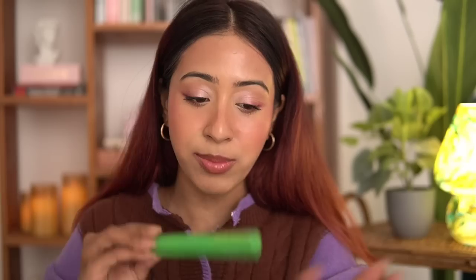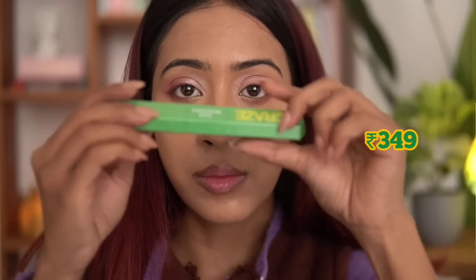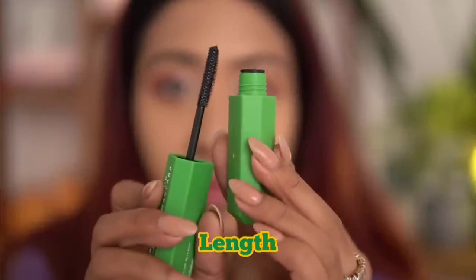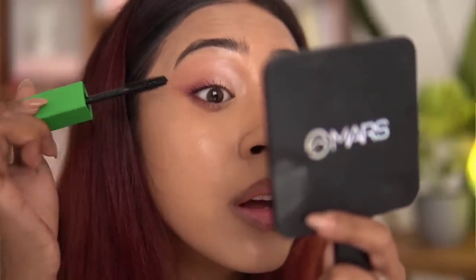One of my favorite things from this entire haul is this duo mascara. It feels so similar to the Huda Beauty one — I always thought of buying that but this is very similar and I love the packaging, it feels so high-end and eye-catching. This duo mascara has one side for volume, which volumizes your lashes, and one side for length, which lengthens them. The length side has a smaller wand and the volume side has a thicker wand. As I was applying it, I noticed the volume side definitely delivered volume.